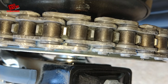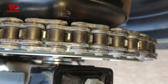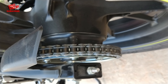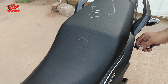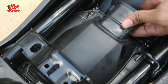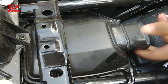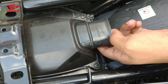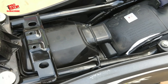Coming to the next major change — I think it would be the chain. A lot of customers have complained of chain issues in the 2016 and 2017 editions of the Hornet. So to fix that, Honda has now provided a sealed chain for the 2018 Hornet. If you observe closely, you can see these extra things here that you don't have in the older Hornets. Honda says it requires lesser maintenance now and it's going to increase the chain life.